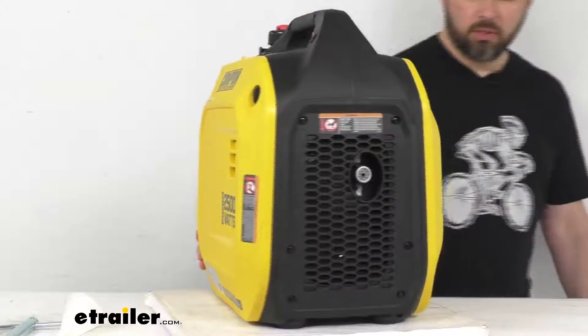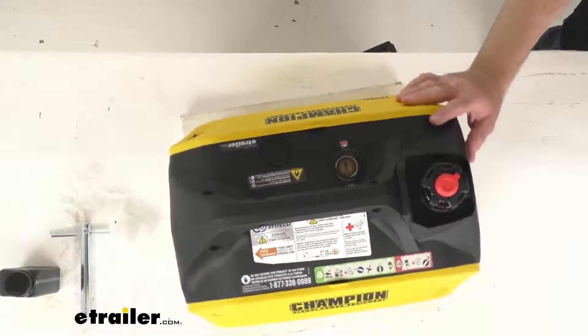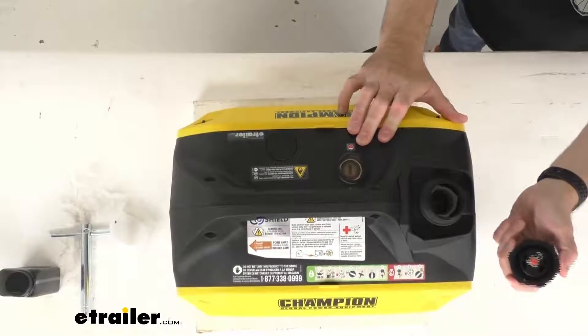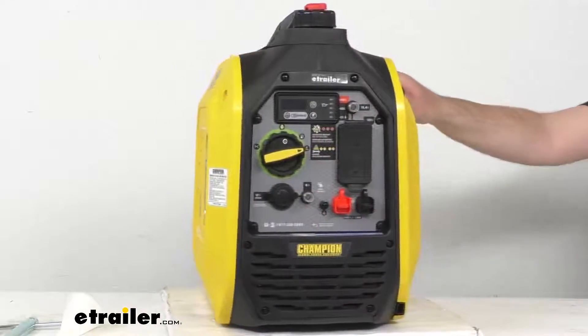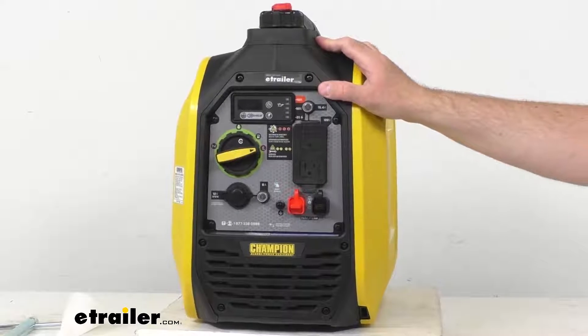I've given you just an overview of this. Let me give you a brief overhead view of it just so you can see. Of course this is where you're going to fill it up with fuel. I wanted to take a close look at the control panel to walk through some of the features that this is going to offer.